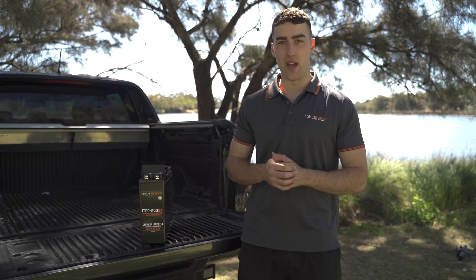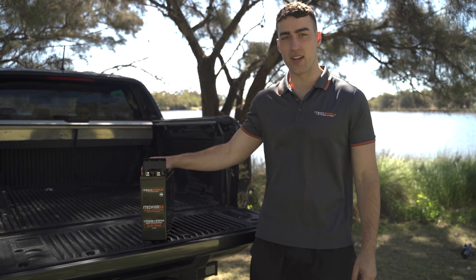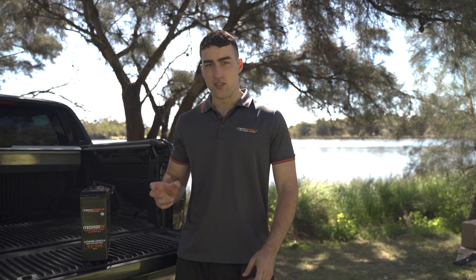Hey guys, it's Jordan here from iotechworld and today I will be introducing an all new product. The product here sits beside me and it's called the iotech 100SX. If you have been dreaming about switching to iotechworld lithium but yet to have the space, we now have you covered.